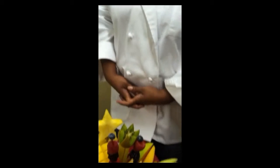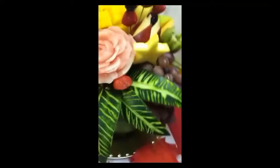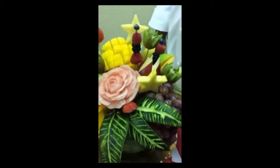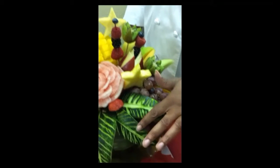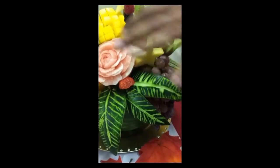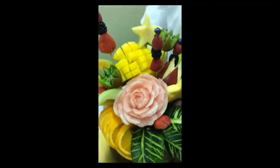This here is what we call a fruit bouquet. I use watermelons for my leaves. This is the whole of the watermelon — so the outside of the watermelon. This is part of the watermelon. This is the leaf as well as the rose, made out of the inside of the watermelon.